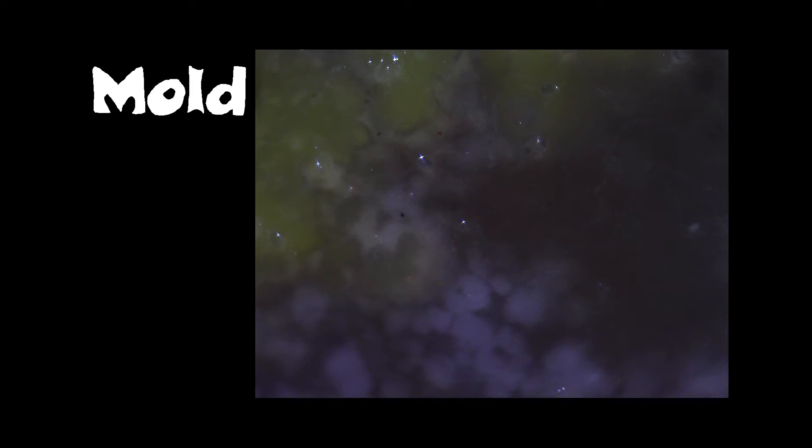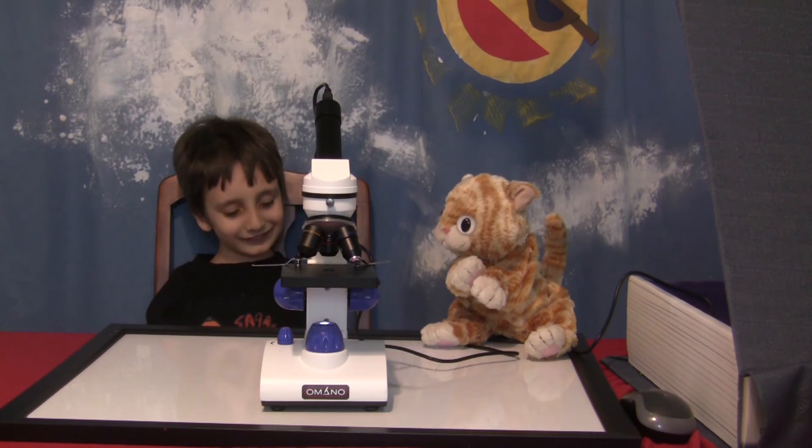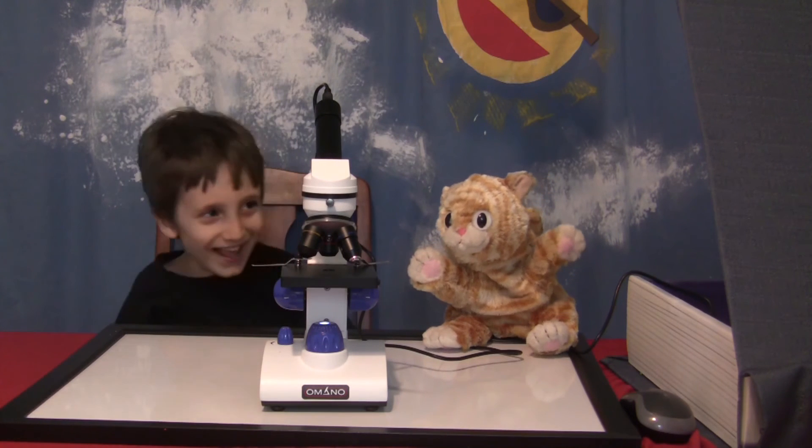Doesn't it look like outer space? Now it's like a nebula. Things in my kids go really weird. Kids, look at that!